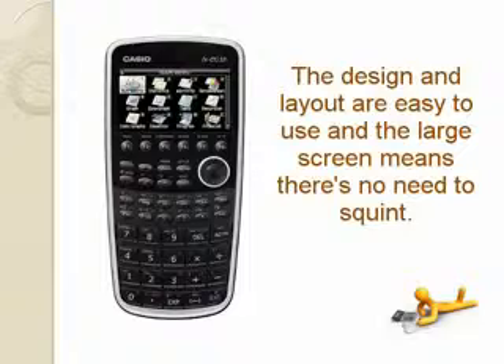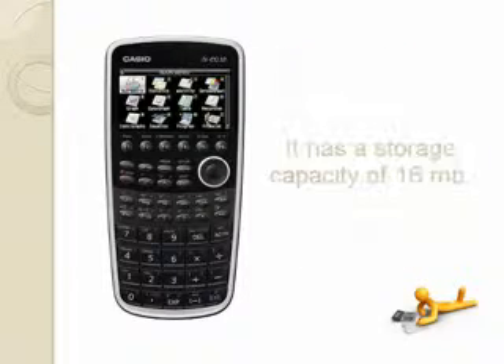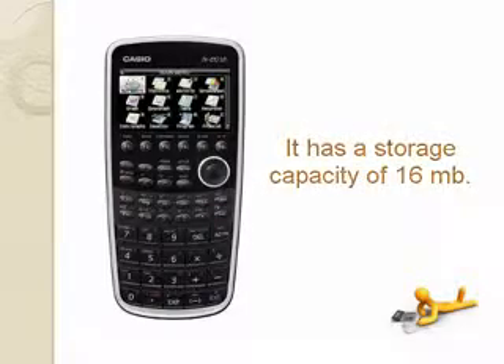The design and layout are easy to use and the large screen means there's no need to squint. The batteries last 140 hours and you can connect to your PC to download additional programs and software. It has a storage capacity of 16 megabytes.